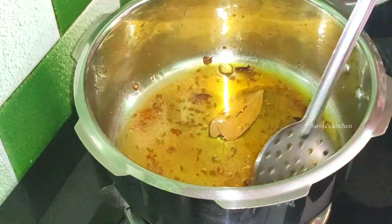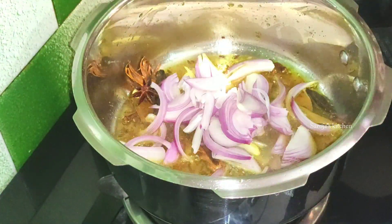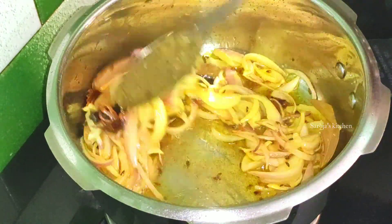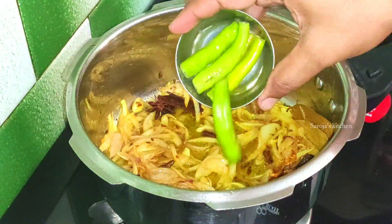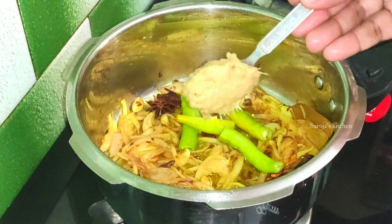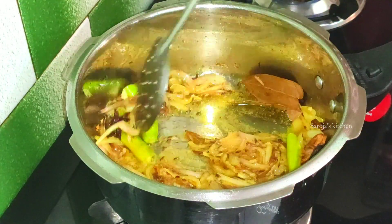After this, we will fry the onions. We will cut the onions and fry them. This takes about 4-5 minutes. Put the meat in the pan and fry it.